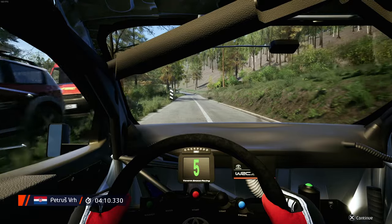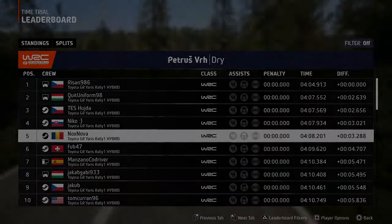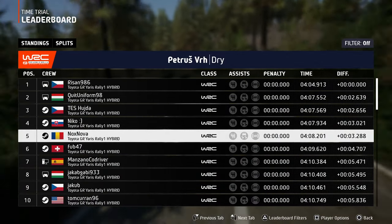Okay, that's a 4 minute 10.3. Until then, two left, 100, 20.